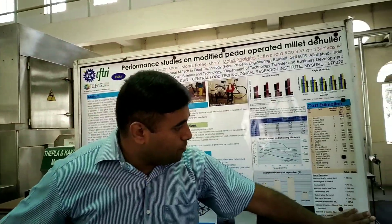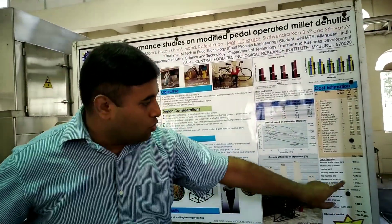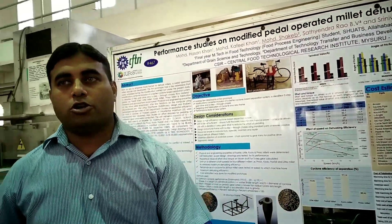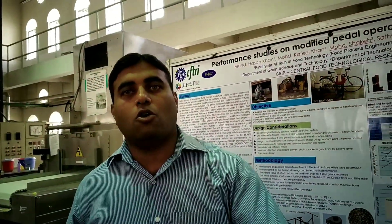We have also done the costing. For a single prototype, the cost is higher, but if we go for a larger number of machines, the cost will come down significantly.